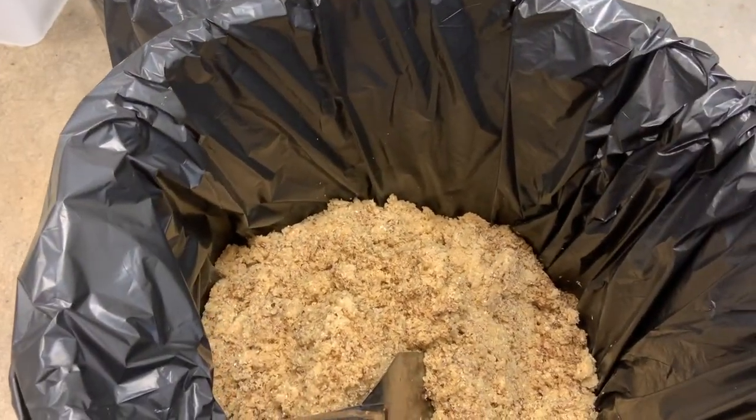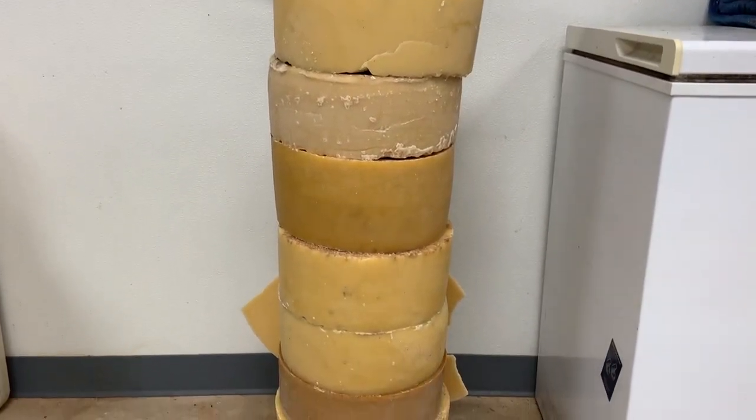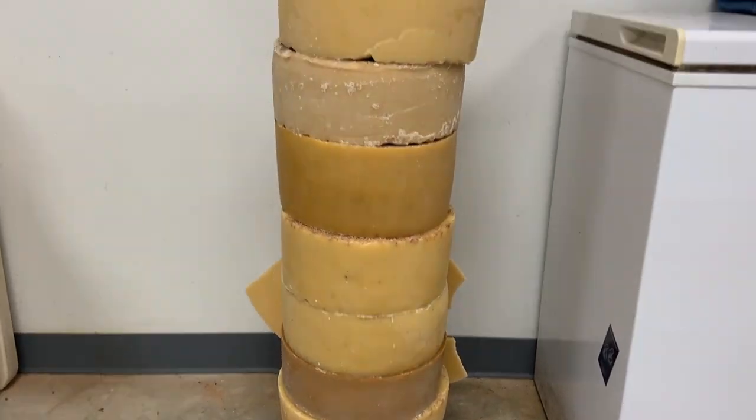And from here, melting all that wax down to get these big, beautiful blocks of wax.